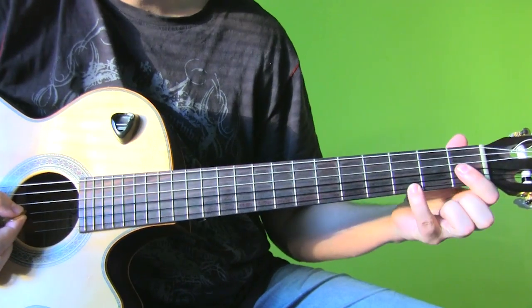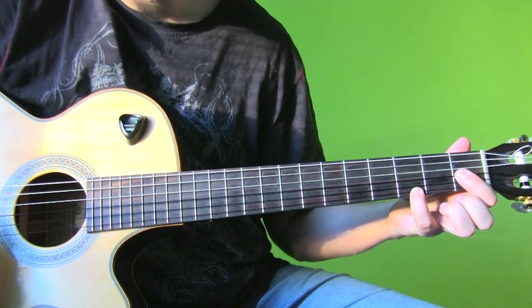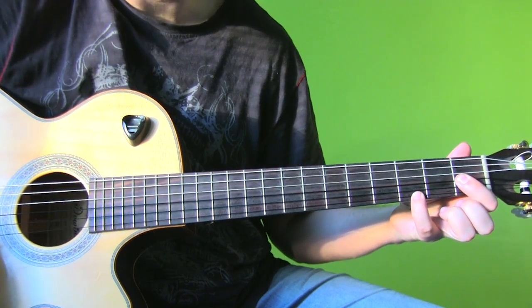Okay, the first chord is this. Very nice.